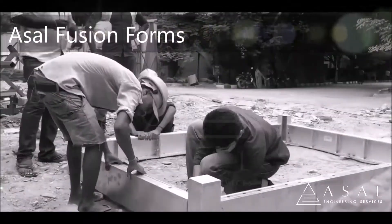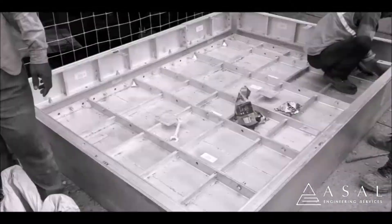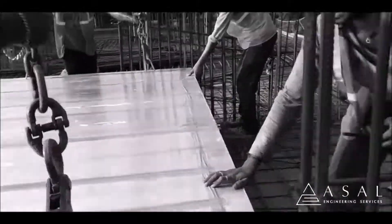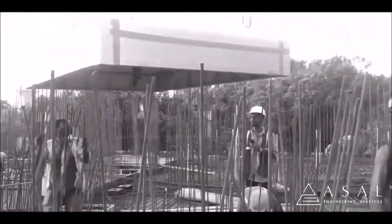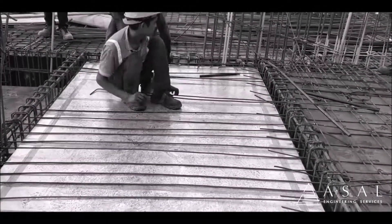Acel Fusion Forms is an aluminium formwork product from Acel Engineering Services Private Limited. It is used to overcome the drawback of tunnel forms, which is unable to cast the secondary beams of the building. Acel Fusion Forms work along with the tunnel forms to cast the secondary beams and slab monolithically.